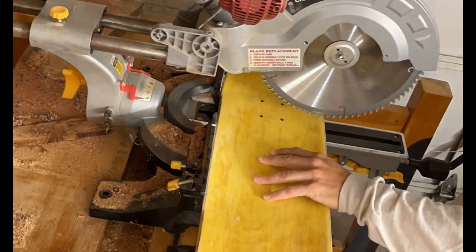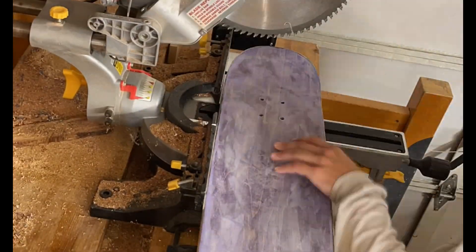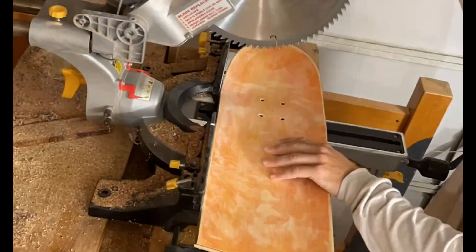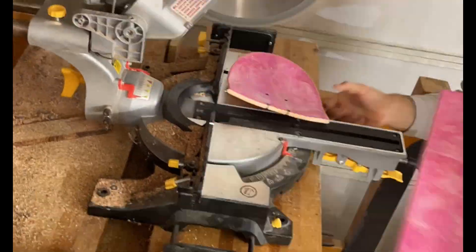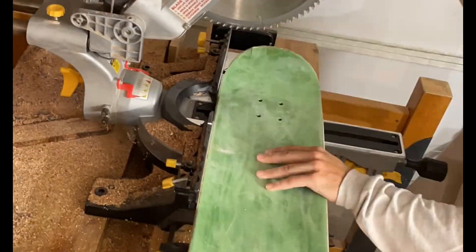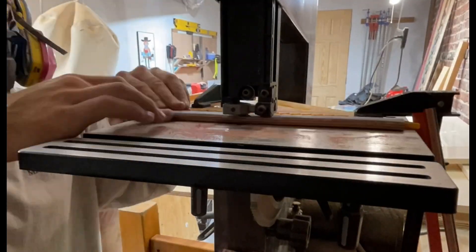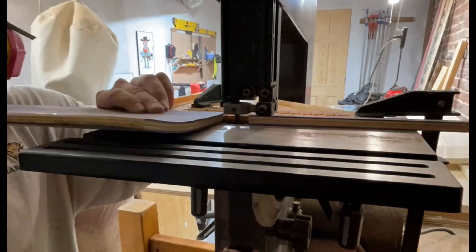For this build we'll be using strips from the skateboards, meaning we only use the center portion. So we're going to cut the nose and tail off with my miter saw. Then I cut the center portion into strips using my bandsaw.